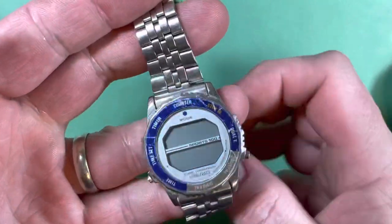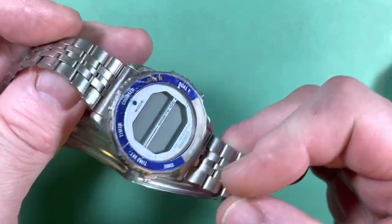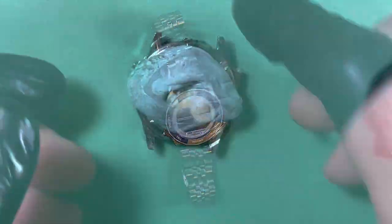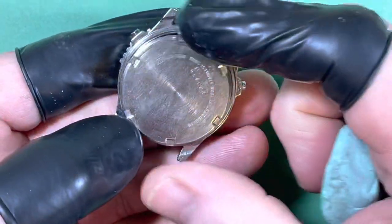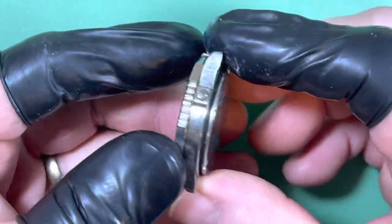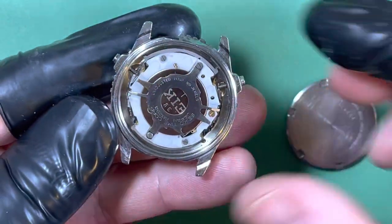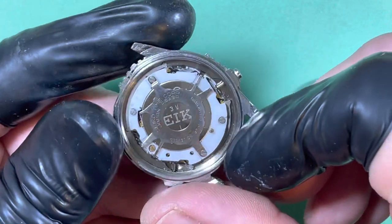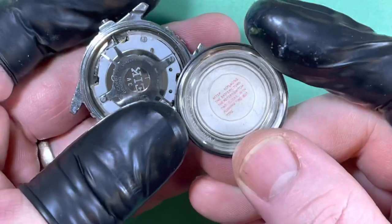That's the original bracelet — this is what they're supposed to look like. This was made in 1982. So this is one of the more modern-style Seiko quartz watches, in that it has one of these larger batteries and all of these resetting instructions in here.